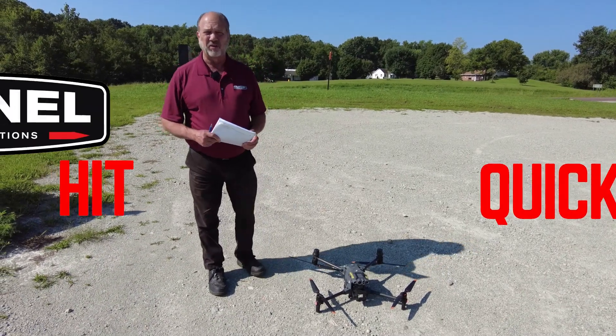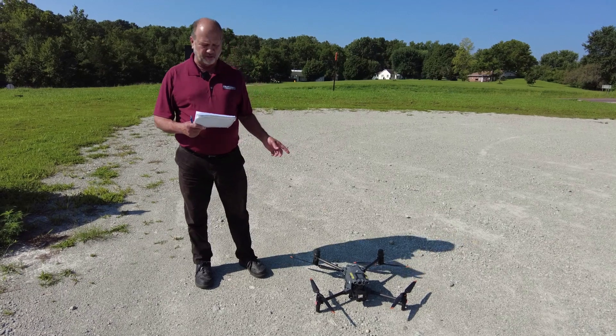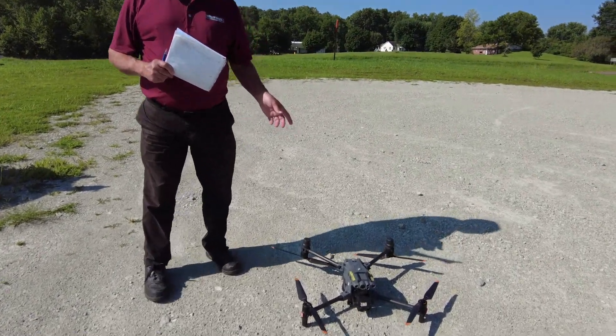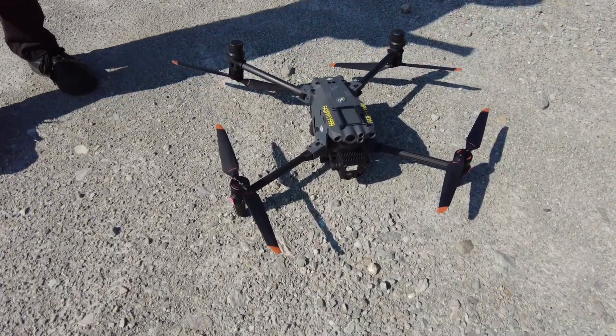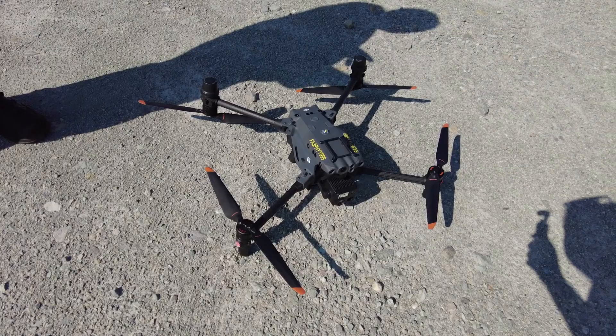Dan Hickam here with Sentinel Emergency Solutions. We're talking today about the Darley drone — the particular drone we have today is the Matrix 30T model. This is our popular seller. What we're doing here is basically just touching on some of the key components of this drone.